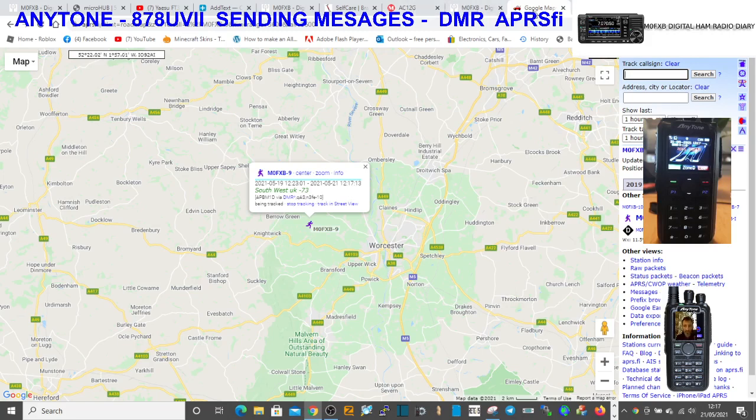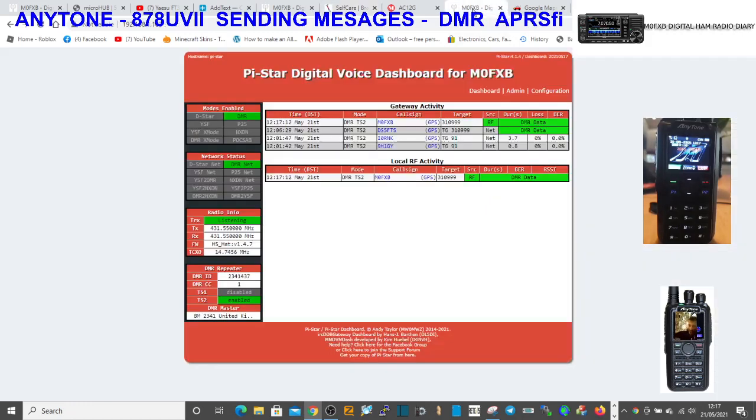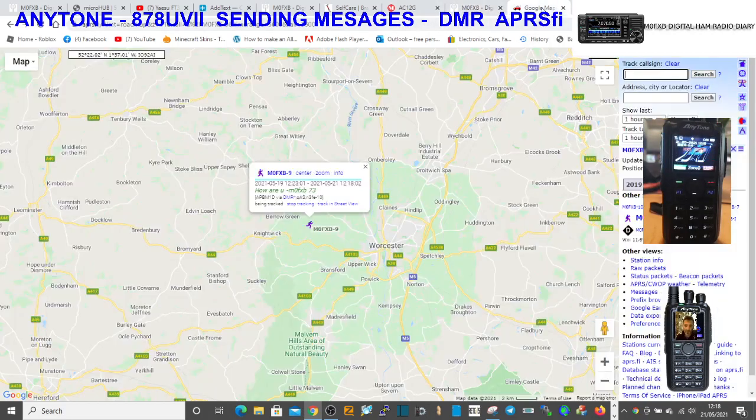So we go back to APRS self-care and change the message again. 'How are you, M0FXB, 73' - I'll put that in as well. We'll save that, then go back to the radio and Pi-Star and transmit like so. You see it TX - you can select for it to transmit at the beginning or the end. Anyway, it's transmitted, and back on APRS.fi: 'How are you M0FXB 73' - so we're definitely sending out messages.